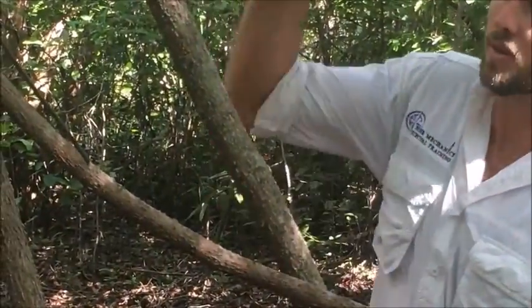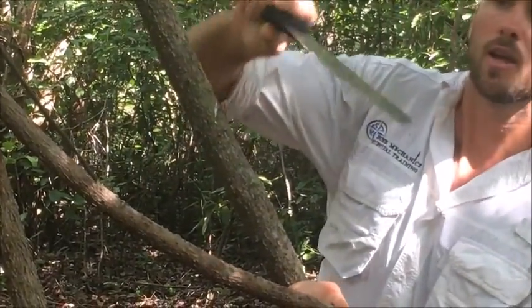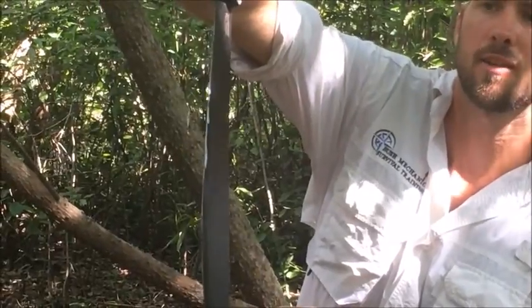Here we have a vine which is not a water vine. Let's look at the characteristics. First of all, the bark has a blister-like appearance — that gives us our first warning sign. Our second warning sign is going to be indicated by the white milky sap that comes out of it. You can see it on the edge of the machete. This is clearly not a water vine, probably poisonous and should be avoided.